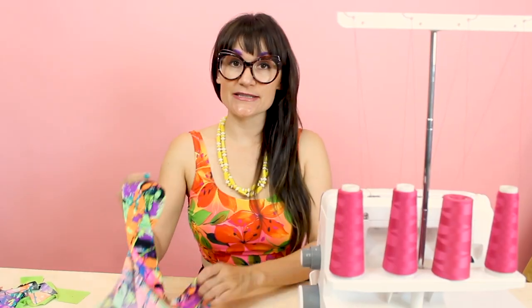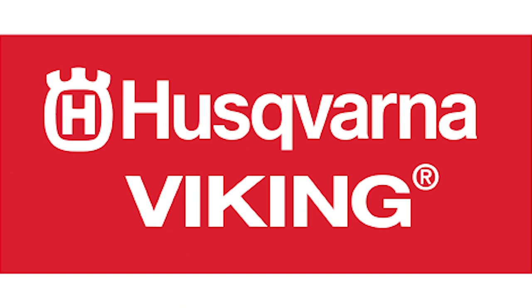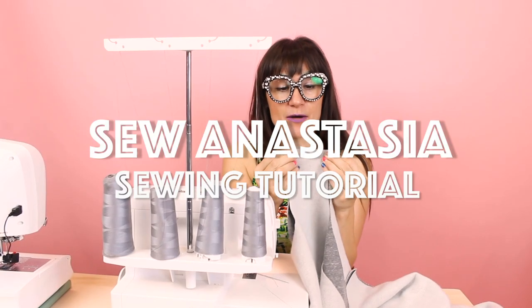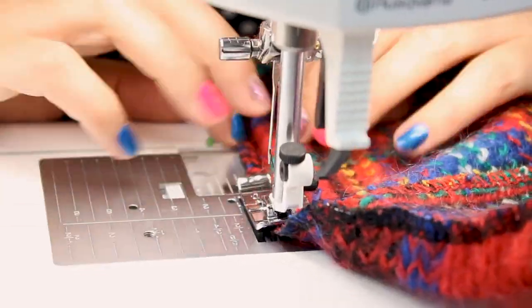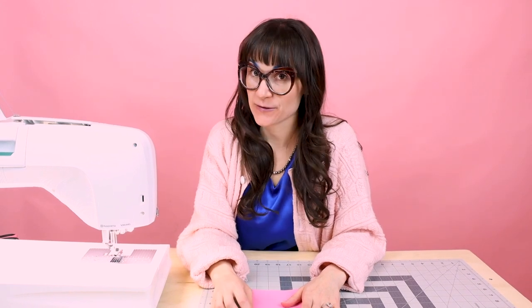Hi, I'm Anastasia Chatzka, a fashion designer with over 20 years of experience and a sewing educator, and I'm really excited you're here to share another sewing adventure with me today. Welcome to Sew Anastasia, and today I'm going to show you how to create a manual buttonhole on your sewing machine.